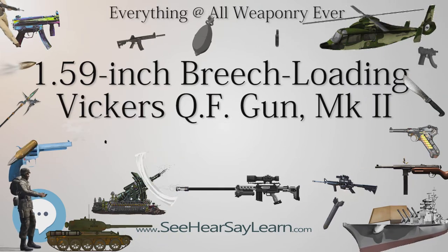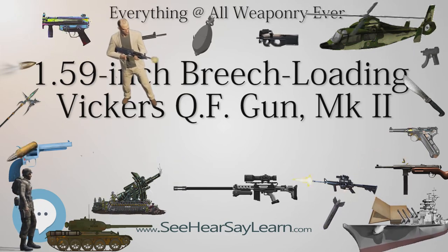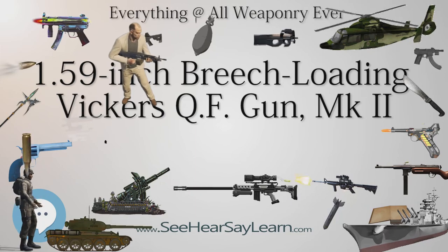Moreover, the introduction of an incendiary round for use in machine guns had made aerial use of the gun less desirable. The gun was withdrawn from use entirely, apparently after the end of World War I, except for use by specially trained troops.